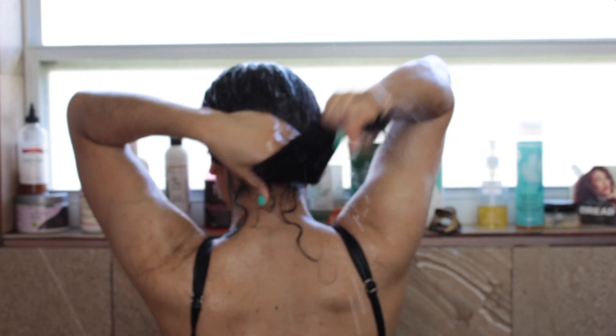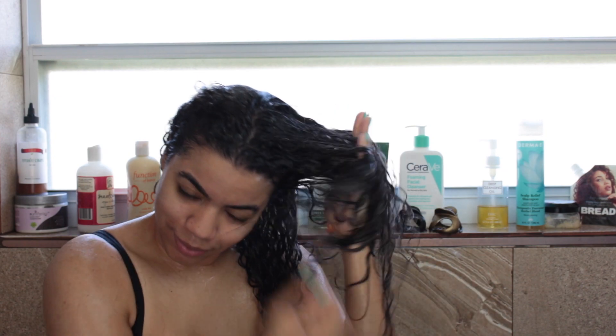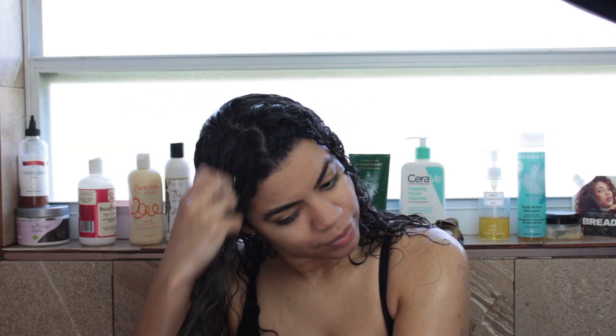For conditioner, I'm using the Curl Junkie argan and olive oil conditioner. This is on the thinner side, but when you apply it on wet hair this product has so much slip — you can see that my hands are gliding through my hair with this conditioner.